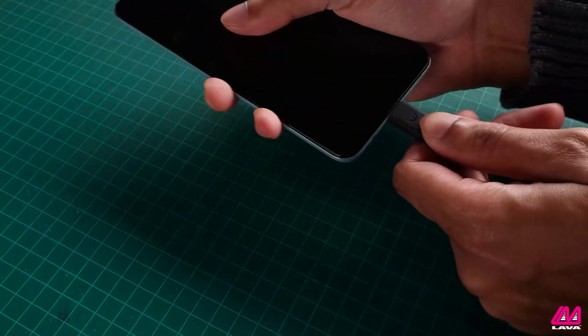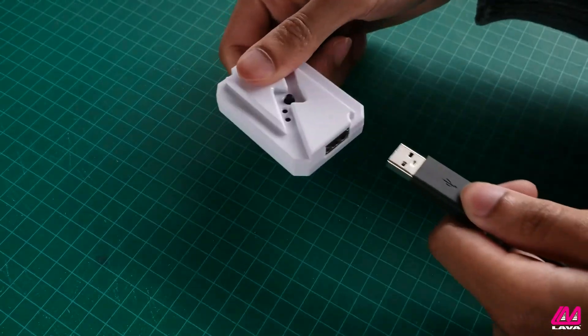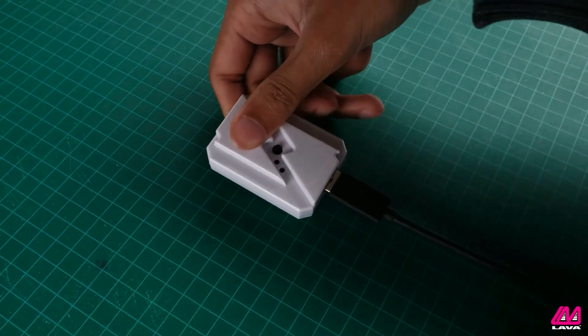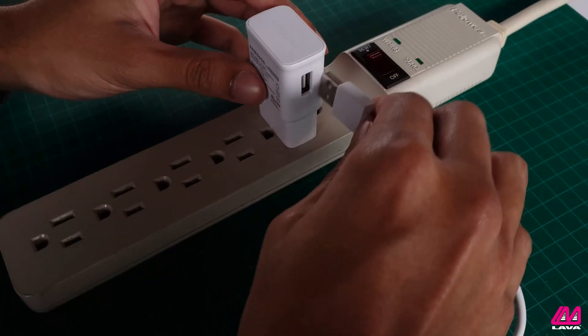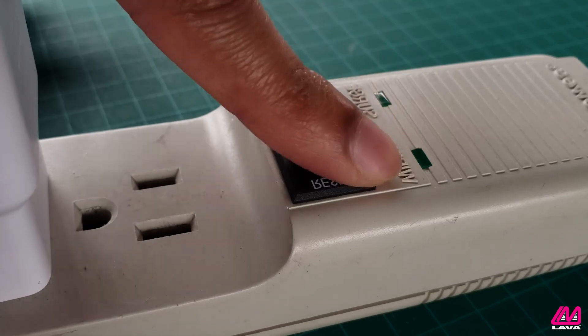Simply attach it between your device's charging cable and turn it on. By using the ChargeCheck regularly, your battery will consistently stop charging right before it reaches 100%, resulting in a healthier battery life.